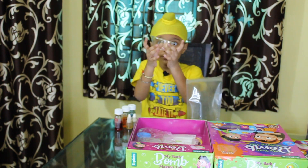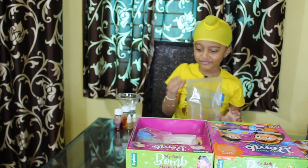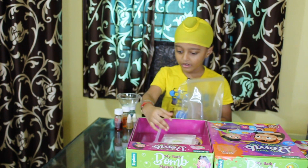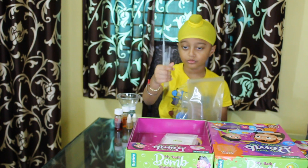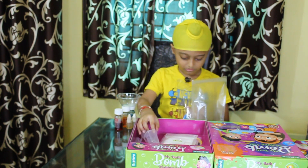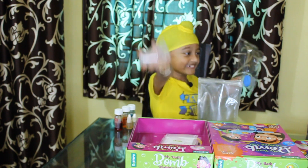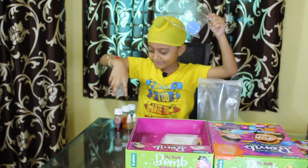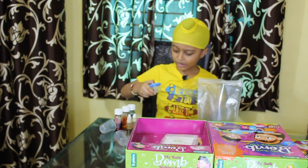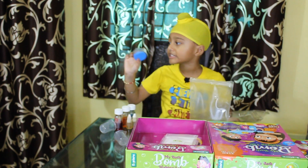This is one plastic bottle. Let's put it in there. And this is some things we need: one dropper — there are three droppers here. And this is two containers. This is two spoons — wait, three. This is two containers. And what is this for? I don't know. There are bubbles in the picture. That means this is for bubbles. And this is two containers here for bubbles.